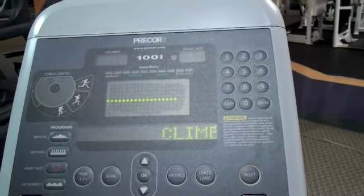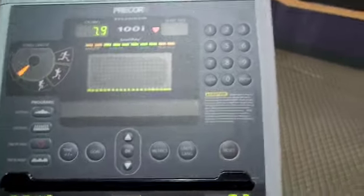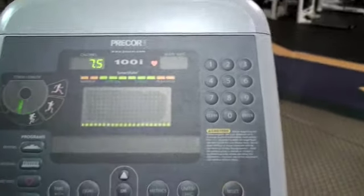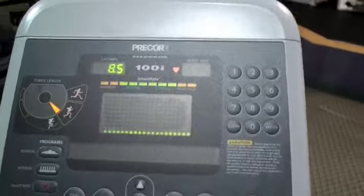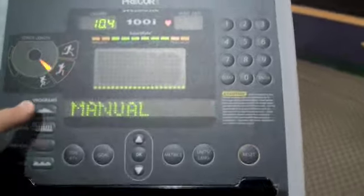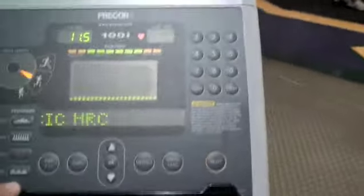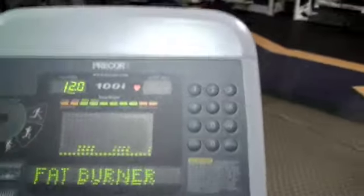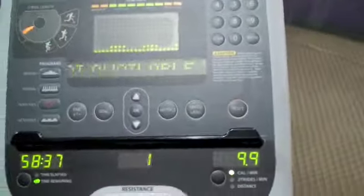The next thing to look at on the Precor AMT Trainer is the control panel. As you start to move up and down, the machine is self-powered, so it's going to turn on on its own. It's going to give you your calorie count at the top — though it's not going to be perfectly accurate, it's a good guide to go by. It's going to give you your heart rate on the right, which you can check by holding on to these handles here. In order to get a program started, all you need to do is press either manual or interval. You can do a heart rate type program or a fat burner program. If you want to just do a quick start, press the button right here — that's probably the simplest way to get started.